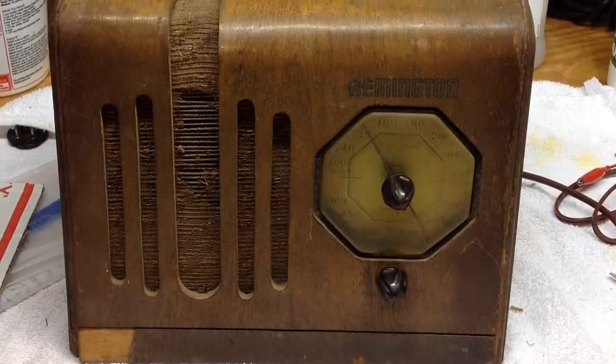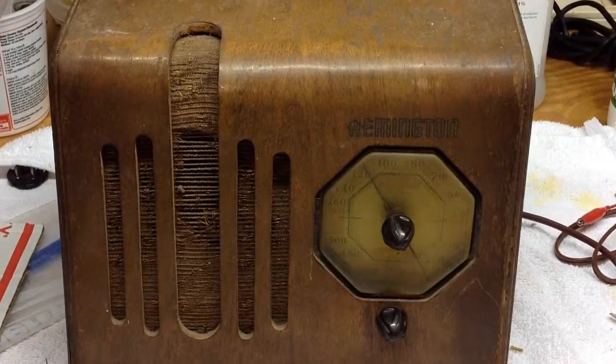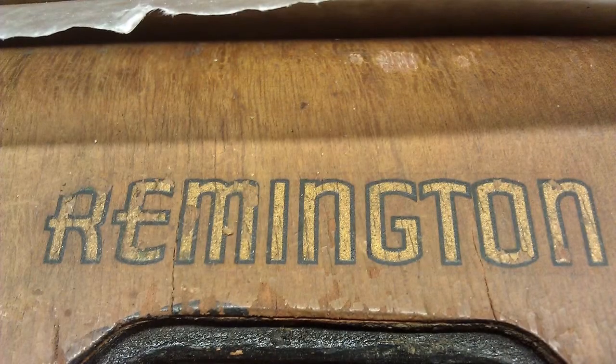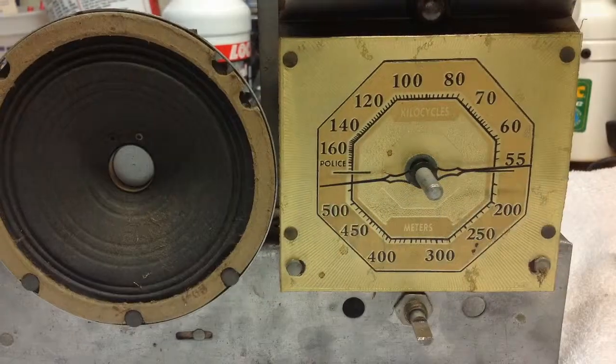Hello folks, thanks for stopping by. I wanted to share a couple photos of another restoration that I've been working on as of late. The radio is a Remington radio, manufactured on the west coast, probably in the mid-30s. It's a TRF radio receiver.